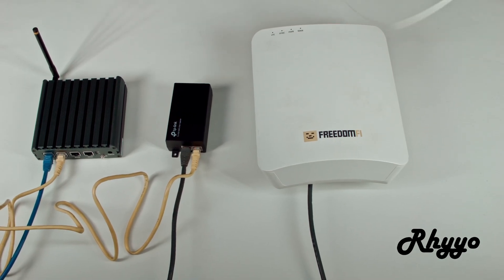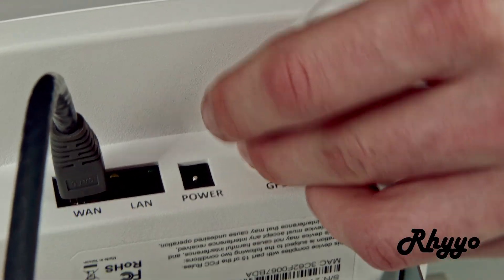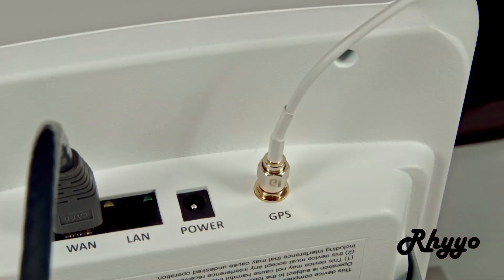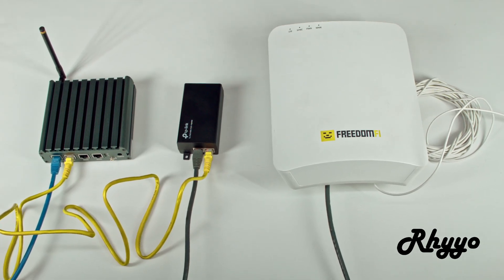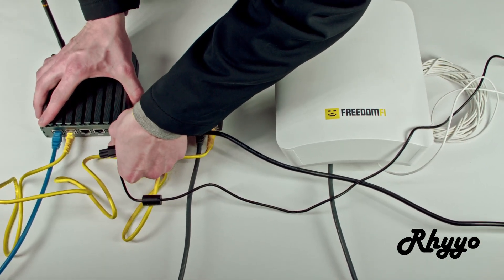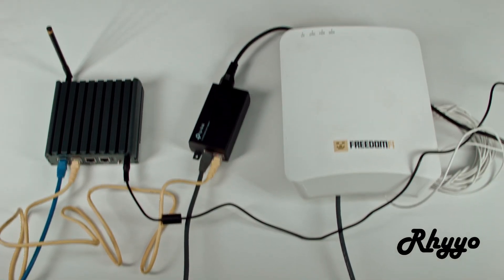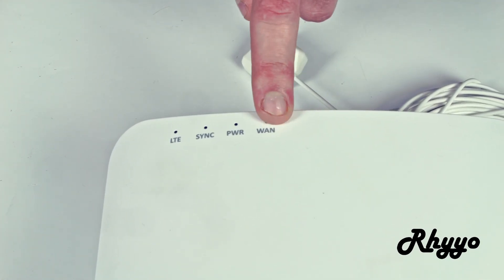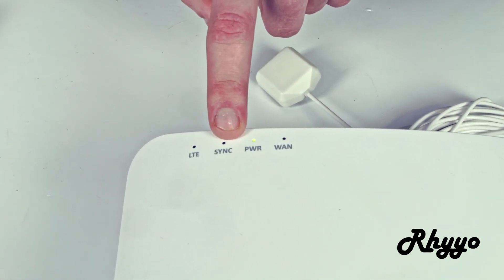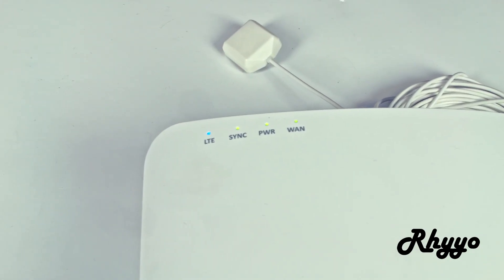Next we're going to need a GPS antenna for the FreedomFi 5G radio. Now that we have it all set up, we want to see three green lights show up: the sync, power, and WAN. Usually a problem is that the sync does not show up because the GPS does not have a clear signal. Now that we have all four of these lights on, let's do a speed test to see how this performs.